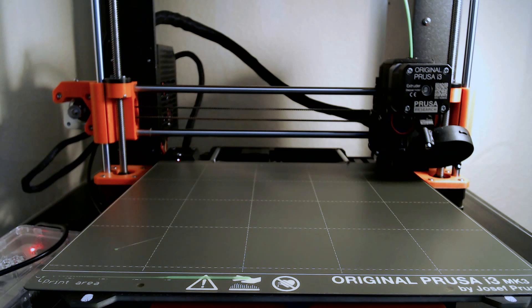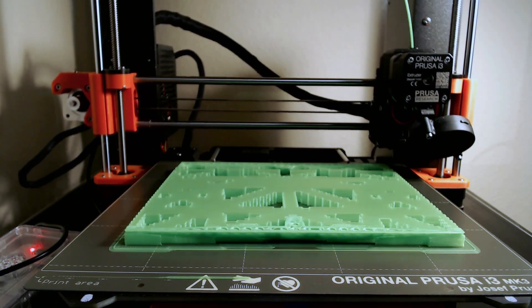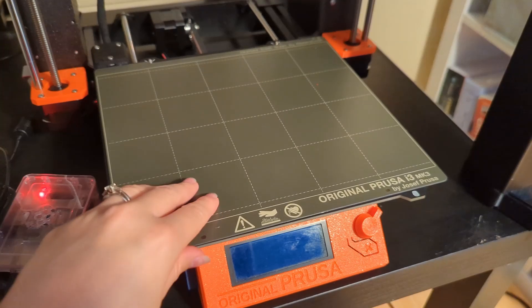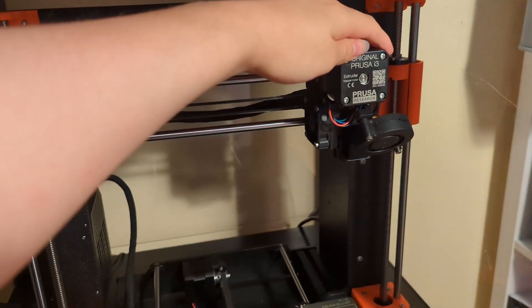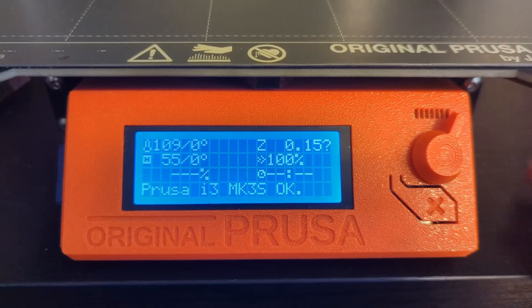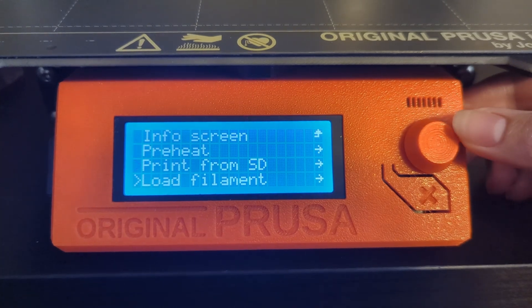Hey guys, welcome back to another video. As I mentioned in my previous video, I had an issue with my printer while printing the last pieces of my stripping basket project. Unfortunately I didn't film everything, so for parts of the video I'll do my best to convey and reenact what happened. While printing one of the last pieces, my printer crashed with the M112 emergency stop error message. The first thing I did was check for anything obstructing the extruder or build platform, but I couldn't find anything, so I decided to unload the filament to start troubleshooting.